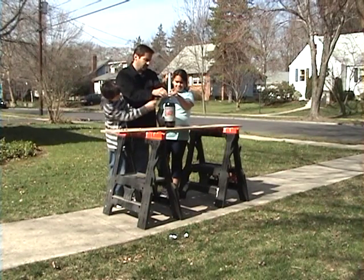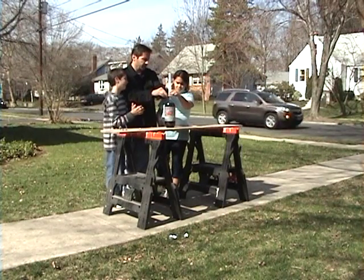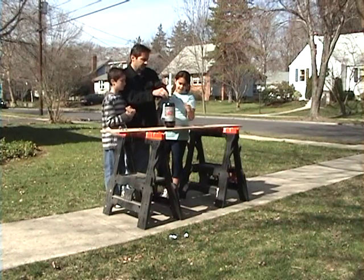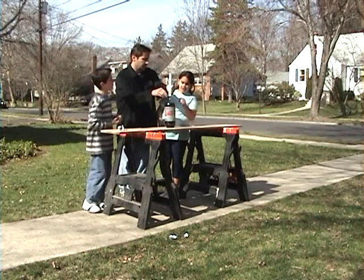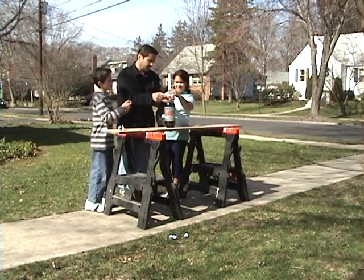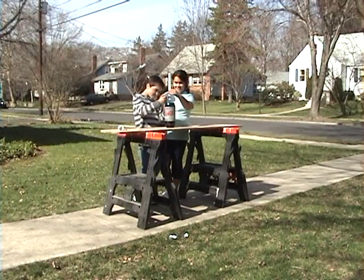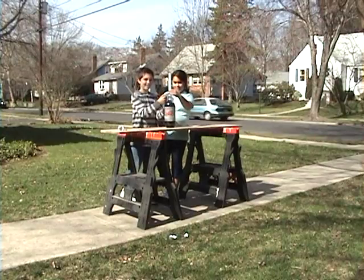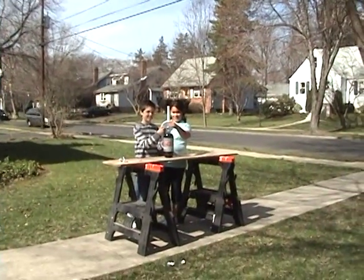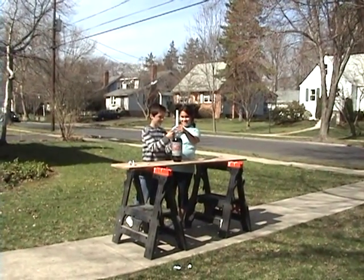You need to hold it so that it's not going to fall over. You can't touch it. Just do it already. I want to do it. Okay, wait a minute. Alright guys. Take one. One, two, three.